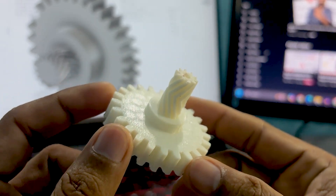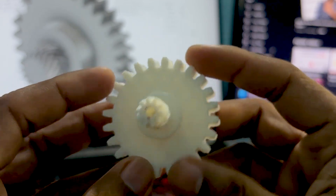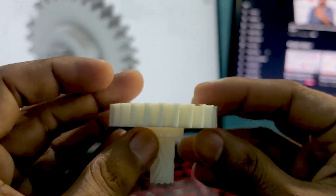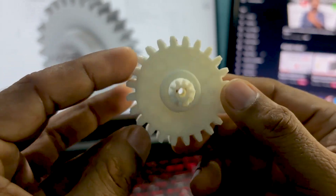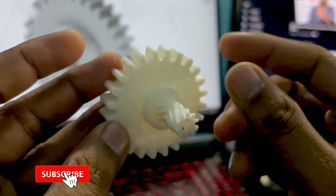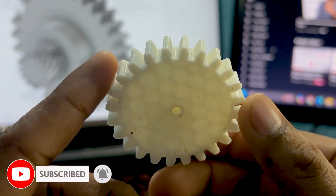In this video I'm going to show you how you can design a gear using Autodesk Fusion 360. As you can see, it's a combination of two different kinds of gears. The base is a worm gear where the teeth are not straight but inclined at a small angle, and the top one is a herringbone gear. This is what we're going to design today using Autodesk Fusion 360.